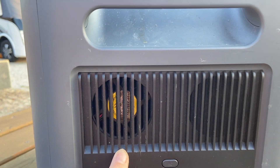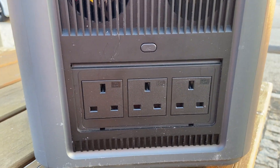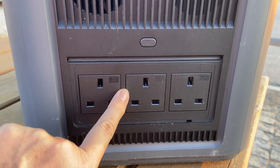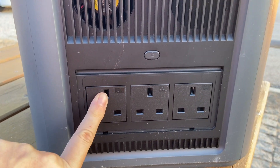It has a fan and it's not particularly noisy. I'm going to get the hairdryer out in a minute and show you it in action. Some power banks only have two sockets, so it's quite nice to have three, although I can't particularly see a time where I'd be using all three at once.